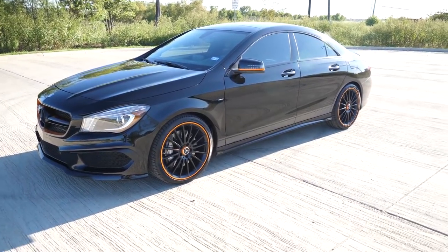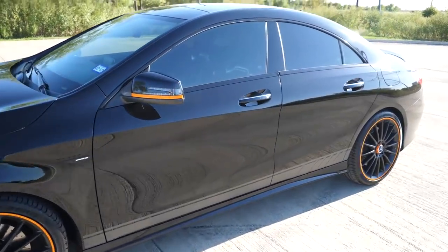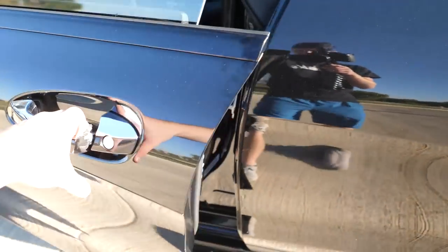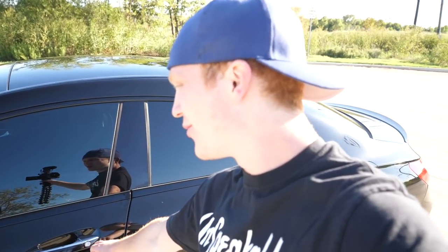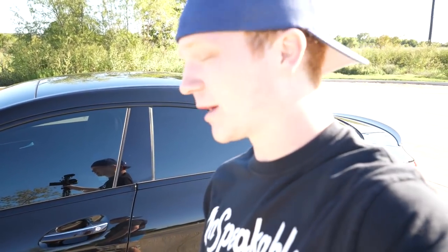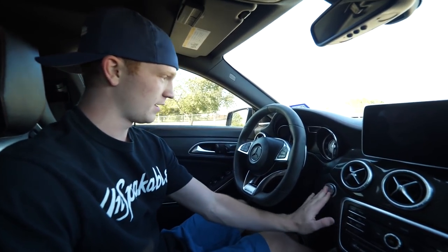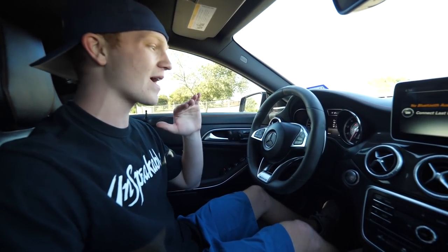Personally, I think the best thing about this car is the inside. The door handle has a keyless touch-to-unlock feature — you can put the key in your pocket and unlock it just by touching the handle. Inside, foot on the brake and just start it — you can hear that Armytrix exhaust. Absolutely mean.